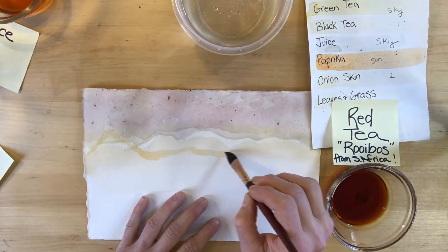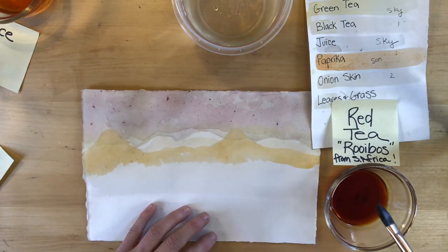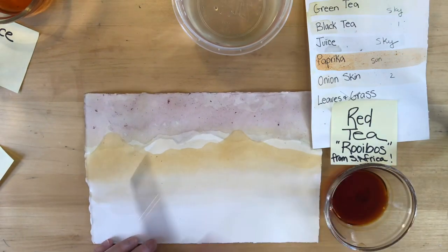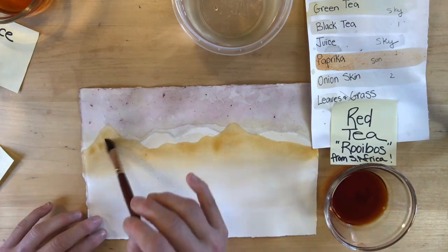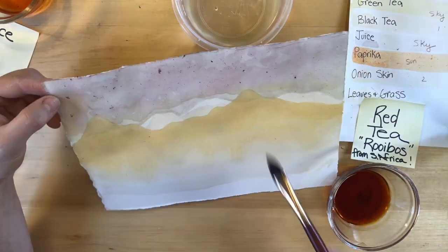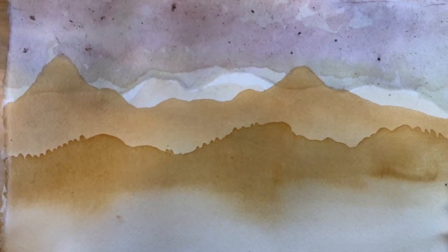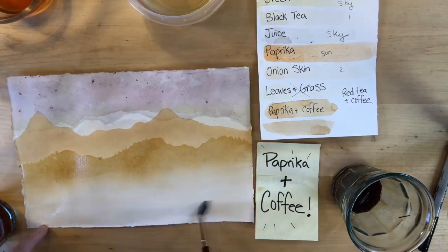Next I used the red tea and made a group of mountains. I kind of wish I would have made those a little lower so the beautiful mountains in the background were still visible — but it's getting darker. I'm using plain water to help it fade toward the foreground, and then I went back and dabbed a little more color to make it darker. Sometimes I like to pick up my watercolor paintings to let gravity pull the paint down the paper.